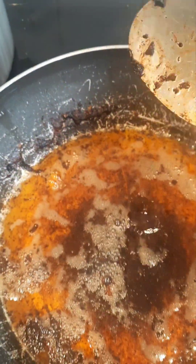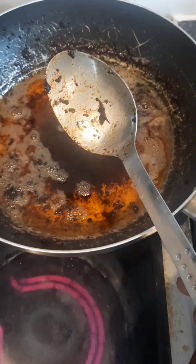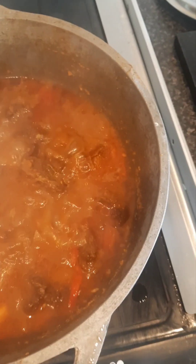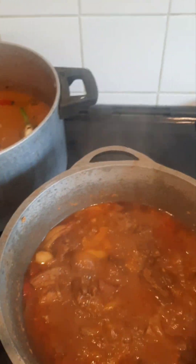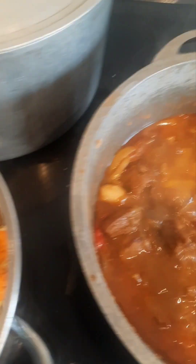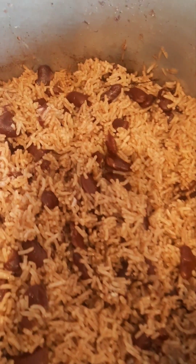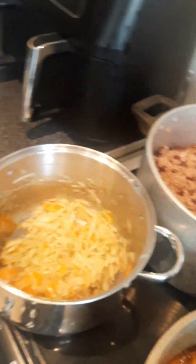We're just gonna strain the oil off of it and take it back off of the fire for now. I'll show you step by step guys. Welcome back — the pork is fried down, there's my cabbage, there's the rice and peas. That is it, welcome back guys, the food is ready: pork, rice and peas, and some cabbage. That is it — banging, make me say yes!